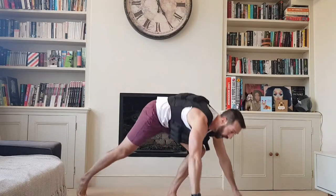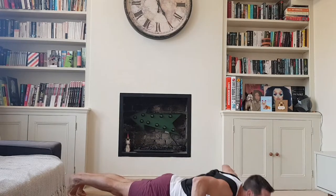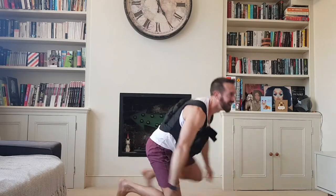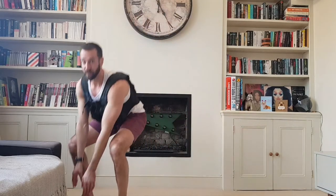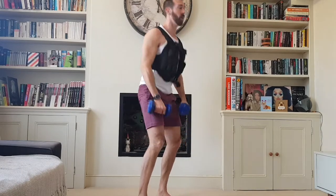Press-ups — going wide this time, three reps. Keep your bum squeezed. It was about now that the phone fell off the roof the first time — here's hoping nothing crazy happens. Bent over row, three reps.